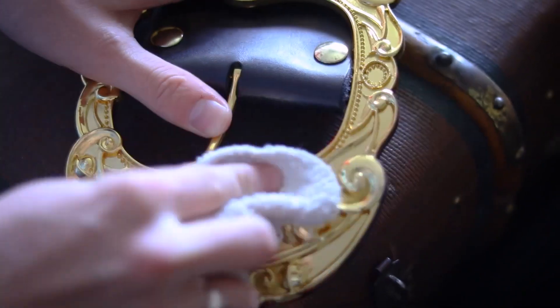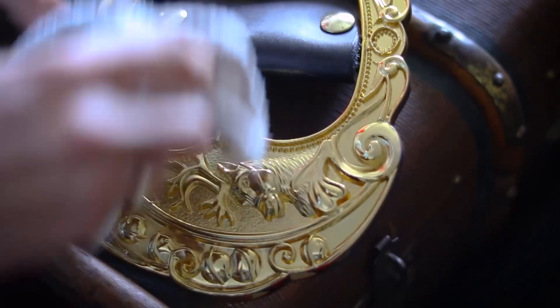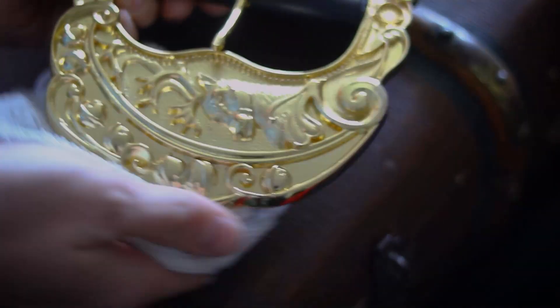For your brass buckles that are solid brass, and your bronze, such as those, pretty much the same thing. You don't have to worry about them so much as breaking, because they're a hard one.